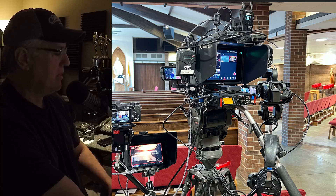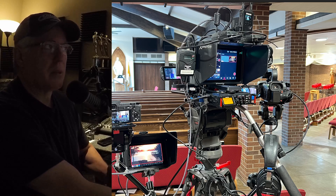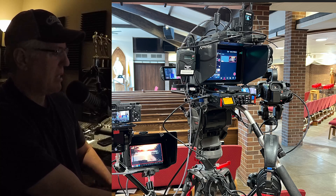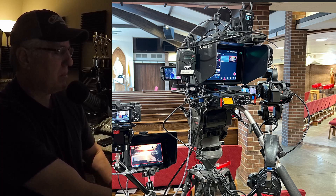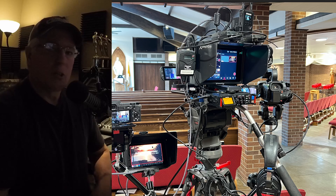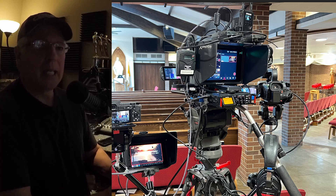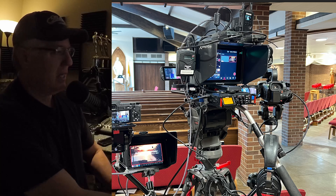There's the magic arm holding the camera and the Atomos Shogun 7. I'm feeding the program output from the YoloBox into the Shogun 7 to record high-quality video without taxing the YoloBox at all. It records to a super-fast SSD drive, so I can bring it into my studio and work with it immediately — I just use it as a hard drive, no ingesting needed.